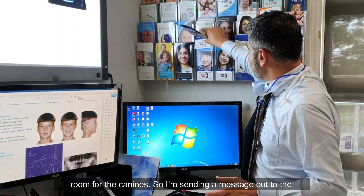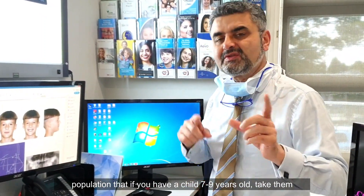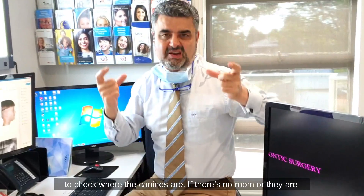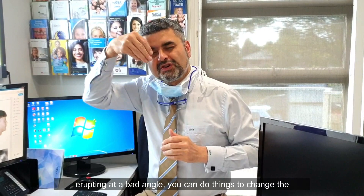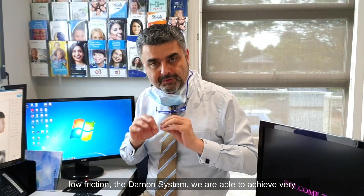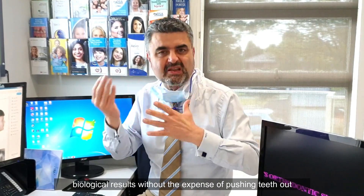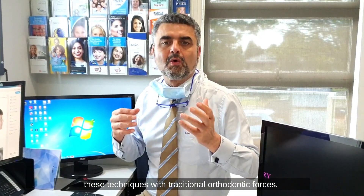I'm sending a message out that if you have a child 7 to 9 years old, take them to an orthodontist for a consultation. Get the panorex radiograph to look at where the canines are. If there's no room or they're erupting at a bad angle, you can do things to change the eruption and make the room. By using light forces, low friction, and the Damon system, we're able to achieve very good biological results without the expense of pushing teeth out of the bone.